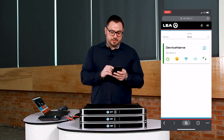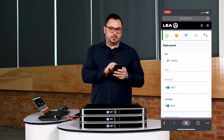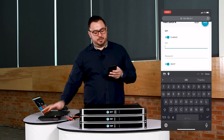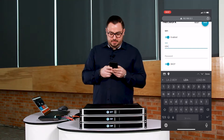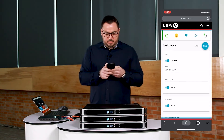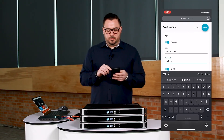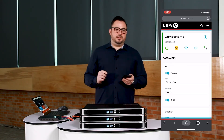So we've got the amplifier here on screen. We're going to click this Wi-Fi button in the center. Now you can see there's some settings here, so we're going to enable the Wi-Fi. Now we have to manually type in the SSID. The SSID for my wireless router here is LEA-ROX24G. And now we type in the password. So now that it's enabled, we need to do one more thing — we click Save in the top right corner. Now the Wi-Fi settings are saved to the amplifier.